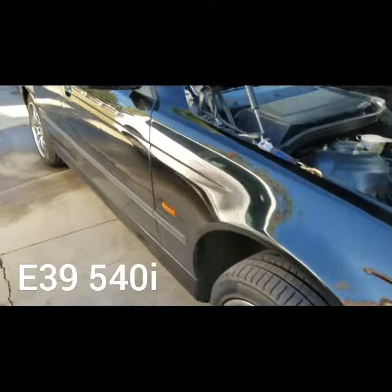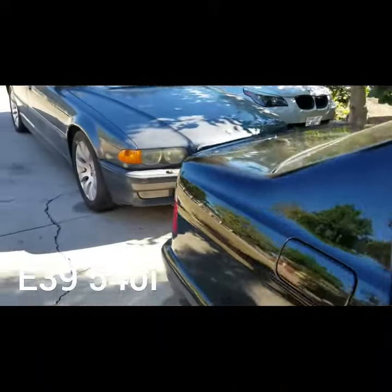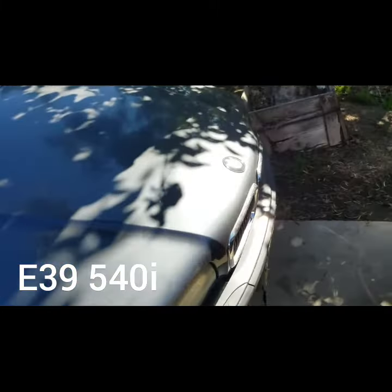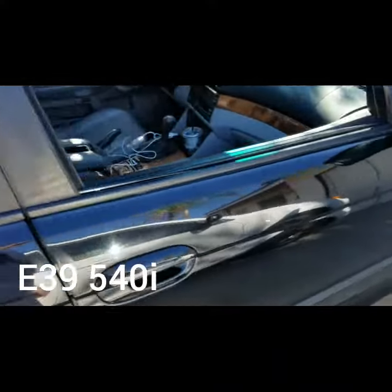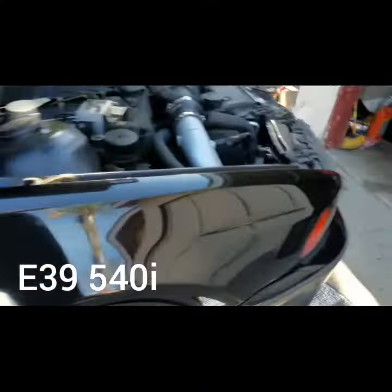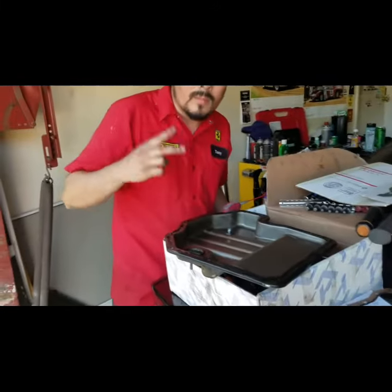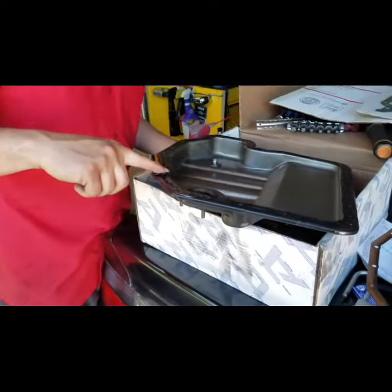All right YouTube, back again for the beamer — 1997 540i. We got just beamers here: we got the 550, the 740, and my toy right here, you'll see me on the videos. What we did this time — that's my brother right there, Victor. Say what's up, bro. He works on Ferraris, Porsches, whatever you guys need.